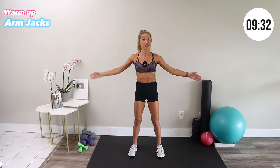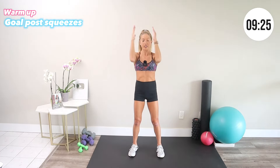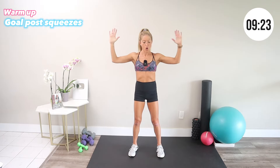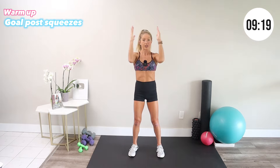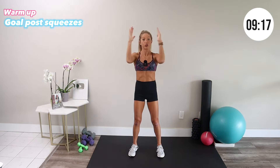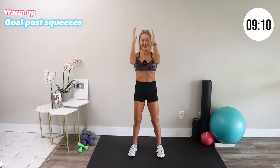Our second warm-up move is goalpost arms. Bring your arms into a 90-degree position and squeeze the elbows in and out. Think about engaging your upper back and keeping your elbows lifted in line with your shoulders. You're already feeling your arms start to wake up — that's a good sign.